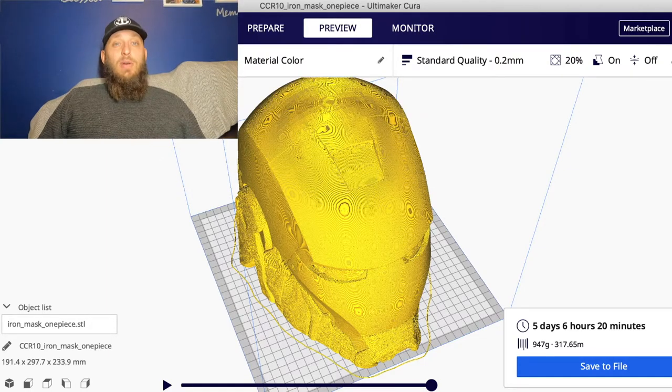After that, all you have to do is save it to your SD card, plug it into your printer, press play and that's it. And then I'll do a quick timelapse of the print.